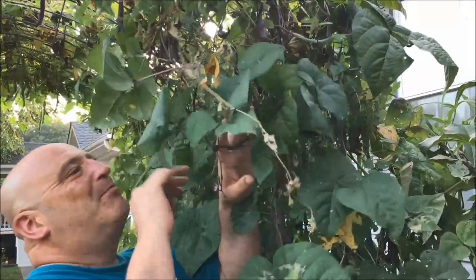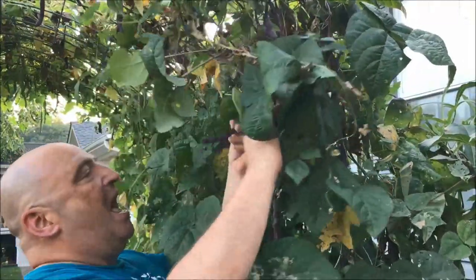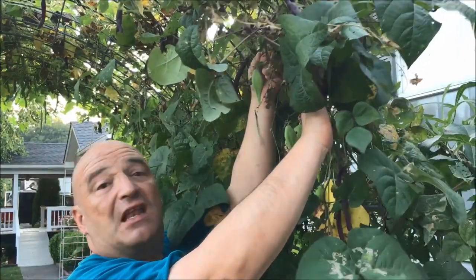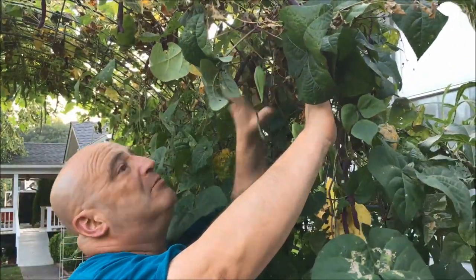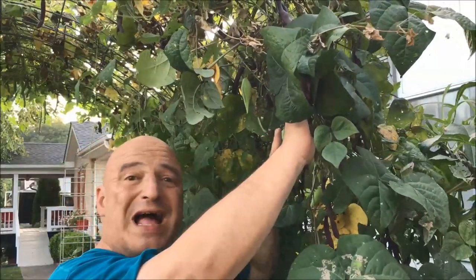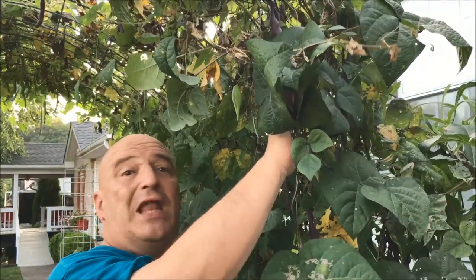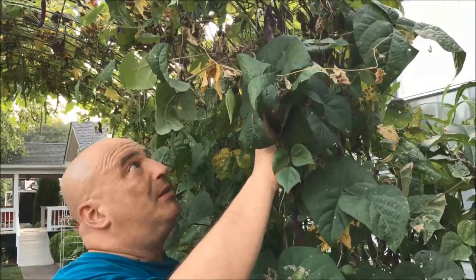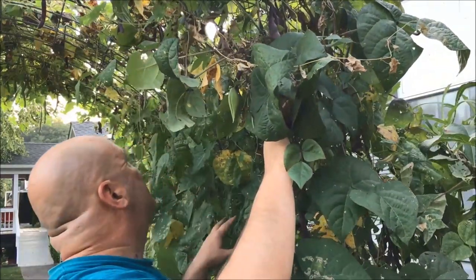This is my purple potted pole beans. What I've decided to do is just let the rest of these hang because I love these so much this year — I'm just going to let them hang, dry up, go to seed, so we'll have loads of seeds to plant for next year. I'm going to plant these in a couple of places next year. I absolutely love them.